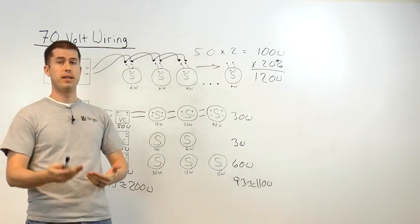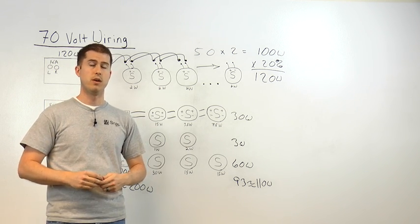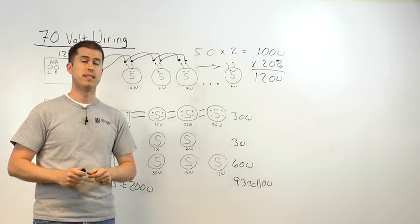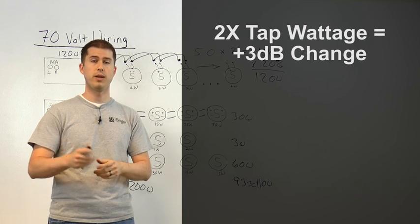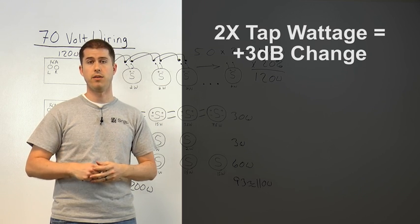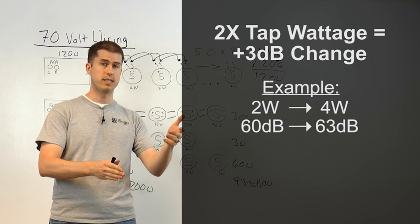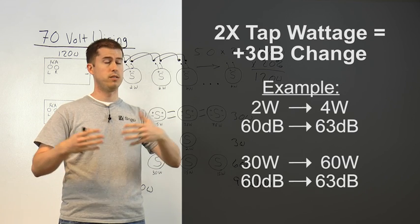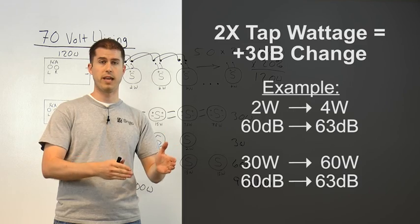Now that we understand the basic wiring and calculations for a 70-volt system, you may be wondering what tap settings to use. While that depends on the installation, the really important thing to understand is every time you double your tap setting, you're only increasing your volume level by 3 dB. While it's a noticeable change, it may not sound twice as loud. So if you're at a listening level of 60 dB and you go from a 2 to a 4-watt tap setting, it's going to go up to 63 dB. The same holds true for 30 to 60 watts, but as you increase the number of speakers, you're going to greatly increase the total amplification required.